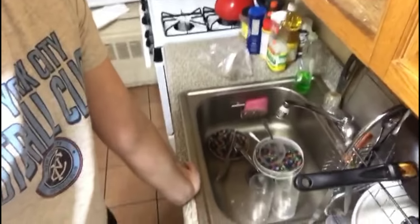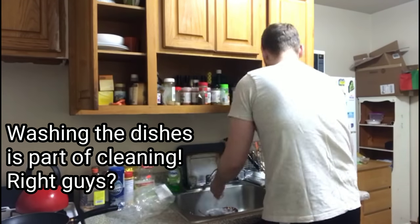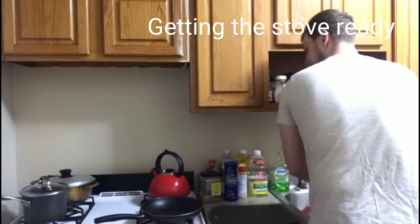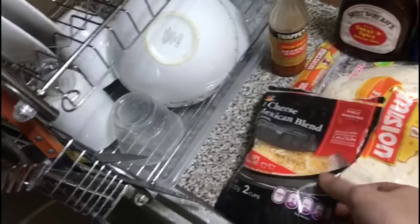We're going to start by defrosting our chicken, and you guys will see me season the chicken and get everything together. While the chicken is defrosting I realized the house looks a little bit like a mess, so let's go ahead and clean it up — well, not really a mess, but let's at least do something.